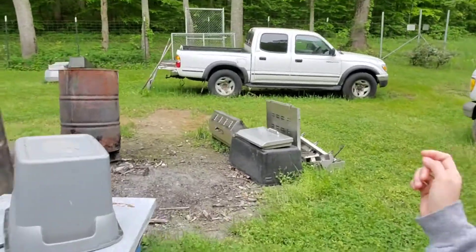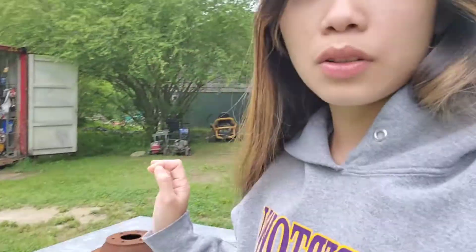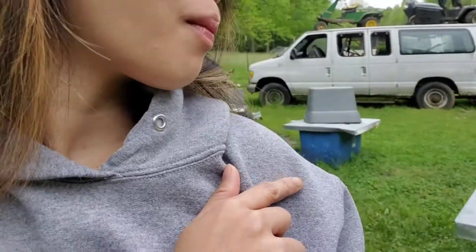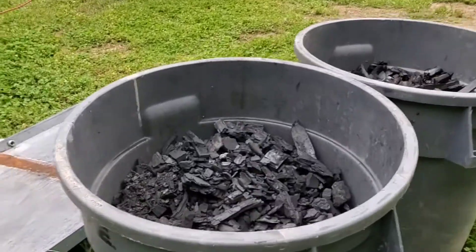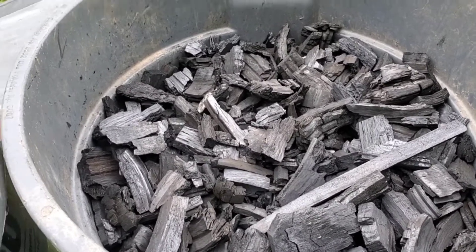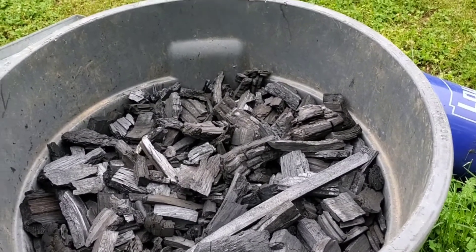I'm gonna let you see — my husband made charcoal right here. It's homemade charcoal, and that one over there is charcoal also, because we like grilled foods. We have homemade charcoal so we don't need to buy it in the store. It's oak wood — he actually got it from his friend, leftover from flooring, and he made it into charcoal.